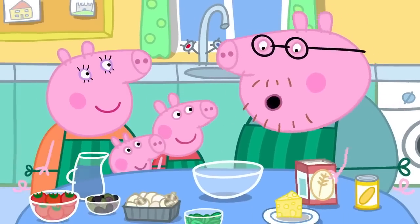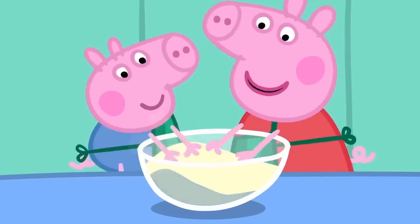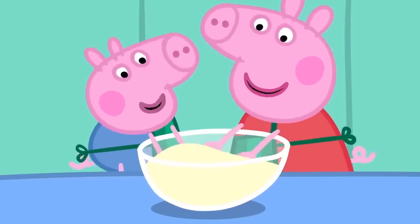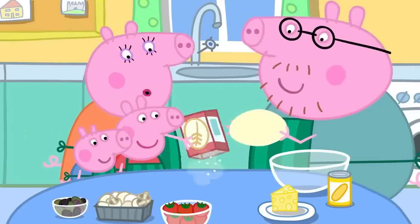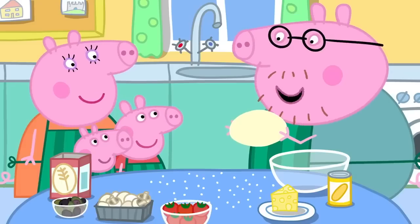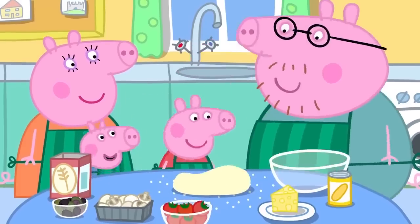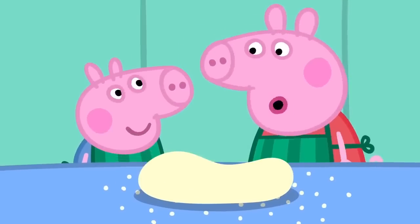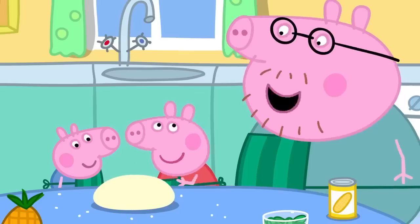Pizza! Peppa, George, could you please mix this flour and water together with your fingers? It's all sticky and stretchy. Perfect. I'm just going to knead it. We sprinkle a little flour on the table so the dough doesn't stick. You need to be big and strong to knead dough. That's enough kneading.